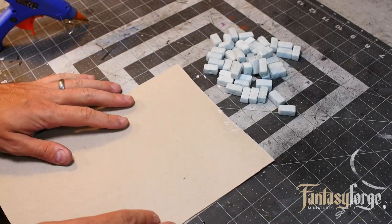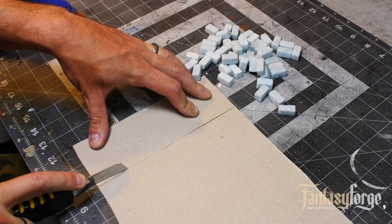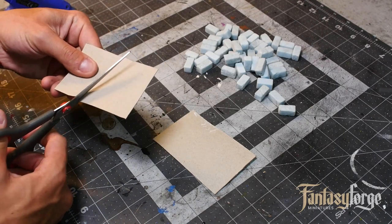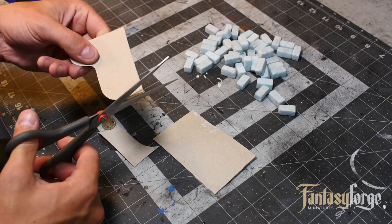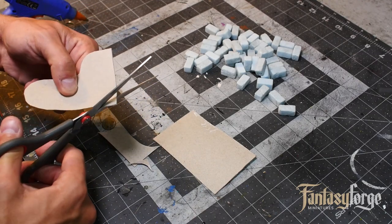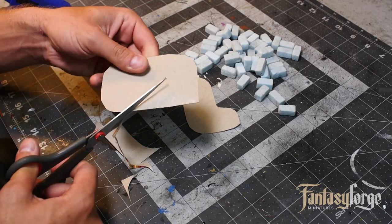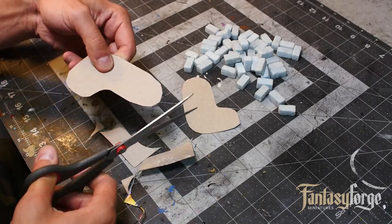We're going to base it on some cereal cardboard. I just broke down a cereal box and we're going to cut it into two smaller shapes, cutting an L-shape kind of organically to start basing our terrain. I'd like the ruined wall to be right at the corner — that's why we're doing the L — but feel free to make your wall terrain however you'd like. I'm going to make two similar pieces so we get a good comparison with our washes.